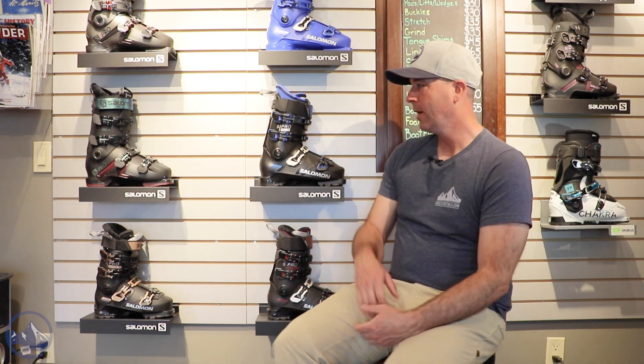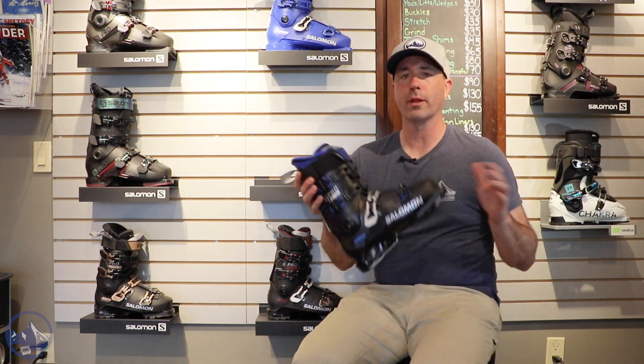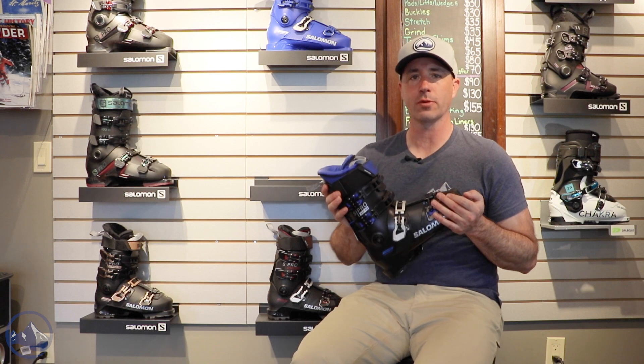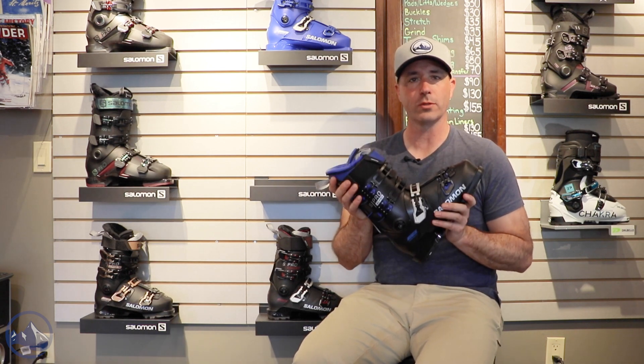Hey skiers, it's Bob with SkiEssentials.com. I'm here at Inner Boot Works in Stowe, Vermont. Got some 2023 Salomon boots on the wall here, and this is a new one — the Salomon S/Pro Alpha 120. Really great choice for that advanced and expert skier who wants a narrow volume boot with a 120 flex.